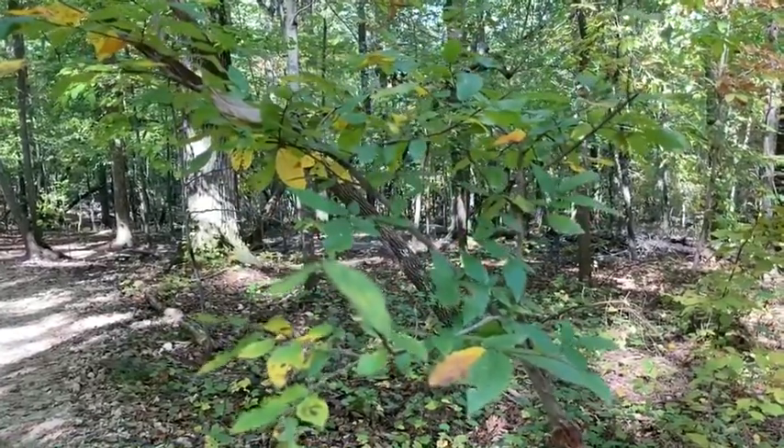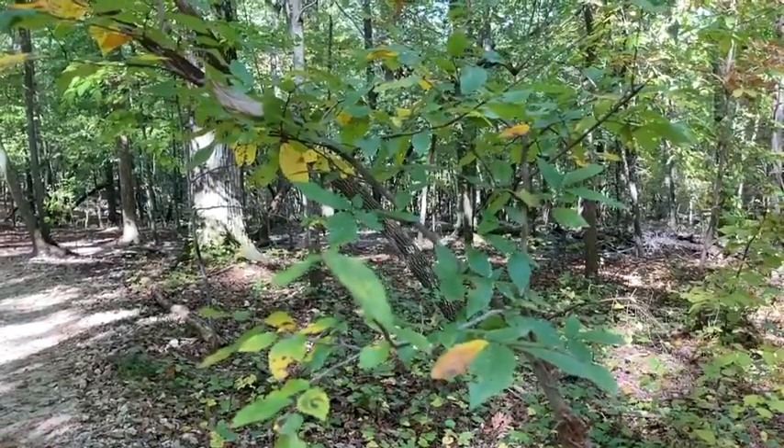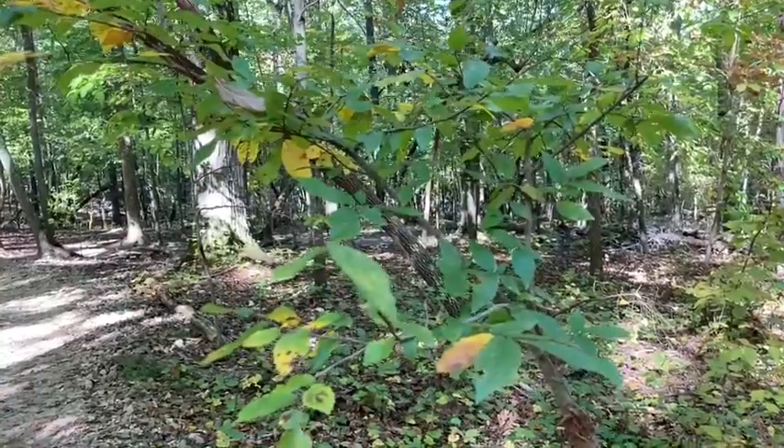Hey folks! Welcome back to NC State and Dendrology. In this video we'll be talking about our winged elm, our cork elm, or wahoo.